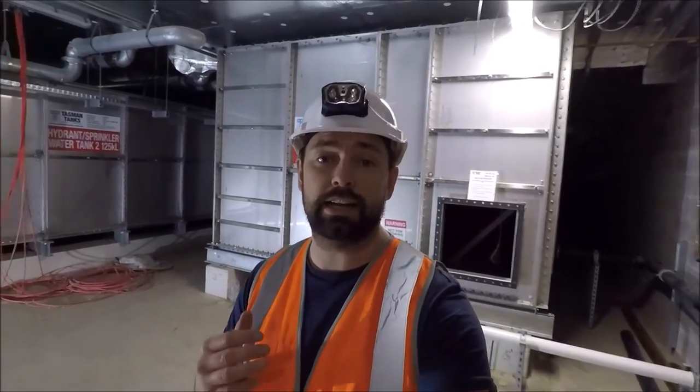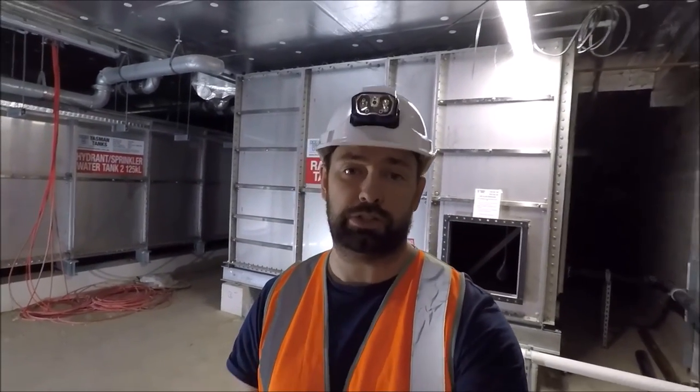And there we go, that's my video on a stainless steel panel tank in commercial construction. I hope you enjoyed this video — if you did, feel free to give me a comment down below, I'm pretty good at responding to them. Give me the thumbs up, subscribe to my channel, and hopefully I'll see you again soon.